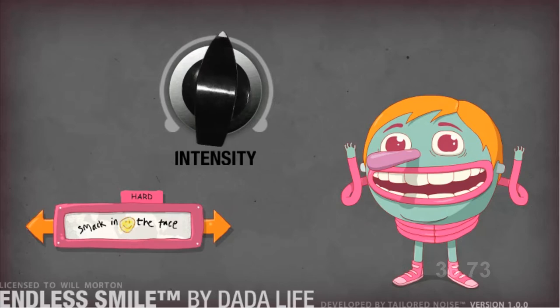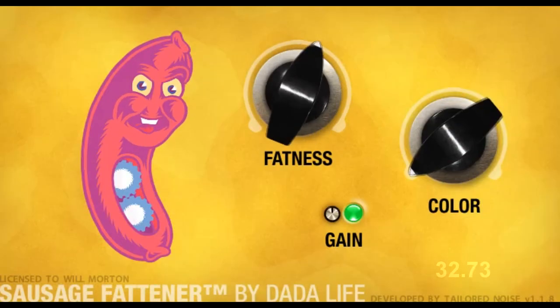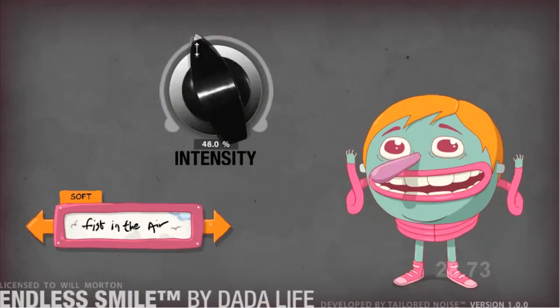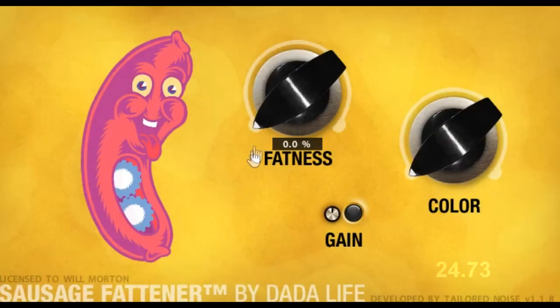Endless Smile sounds like this. And Sausage Fatener sounds like this. Nasty. And if you noticed when I turned up the knob, the interfaces are really cool too, if you like that sort of thing. I know my daughter does.